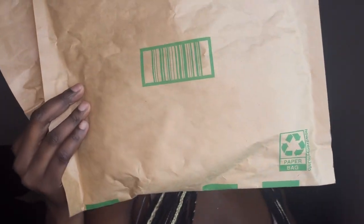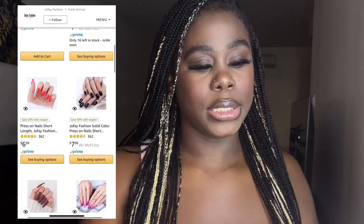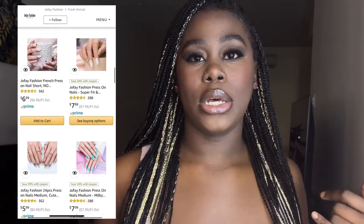As you can tell by the title, today a company reached out to me about a week or two ago. You know me, I am a girly girl, so yes — they reached out to me about sponsoring me for their nails. It's a new small business, a new company, and they sent me three packages. I'm going to be opening them with you guys and showing you what's inside. The name of this company is Joe Faith Fashion and they sell press-on nails.